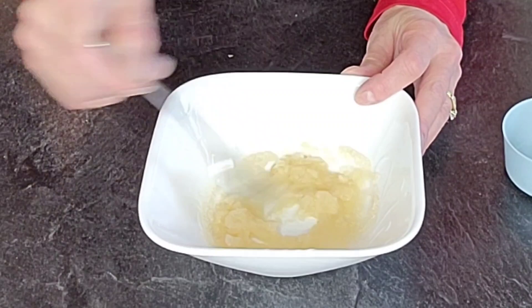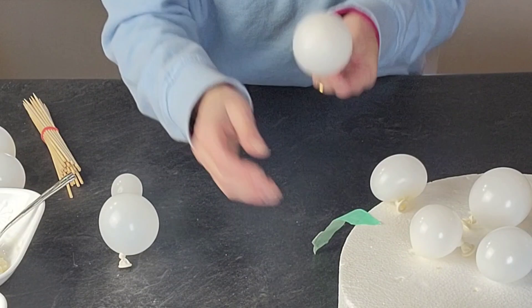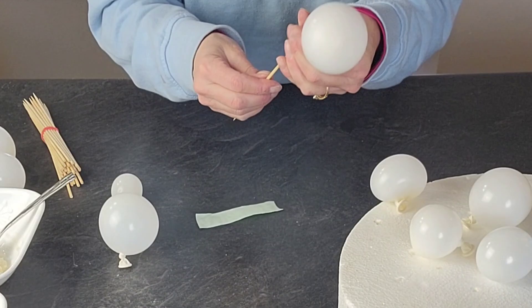First we need to bloom our gelatin, which means sprinkling the gelatin on top of some cold water. I will link the recipe below. Once we have that just kind of mixed together, set it aside for about five minutes so that it can bloom.